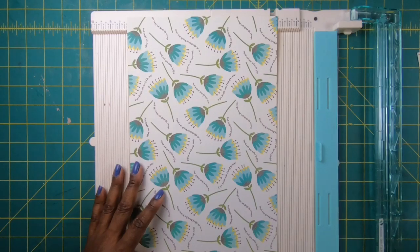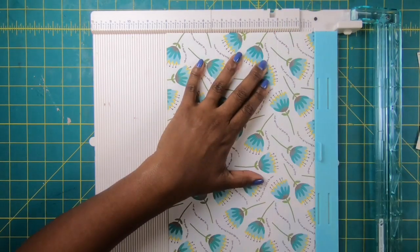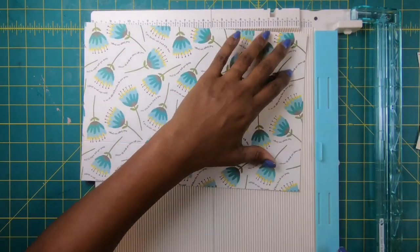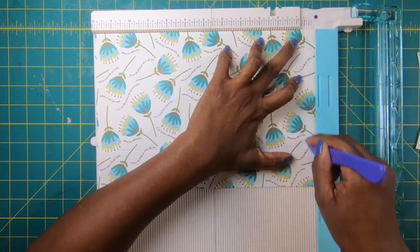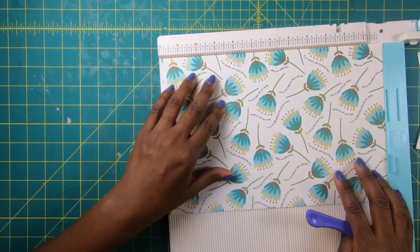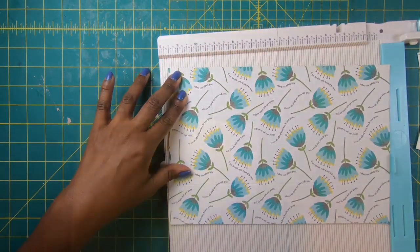Here is what you're going to need: a strip that measures four by one, a strip that measures eight by one, two pieces that measure four and a quarter by three, and one piece that measures eight by twelve. We're going to start with the piece that measures eight by twelve. With my paper in on the eight-inch side, I am going to score this at two, then turn it to the opposite eight-inch side and score it at two and a quarter. Then on the twelve-inch side I'll score at half an inch, at four, at six.